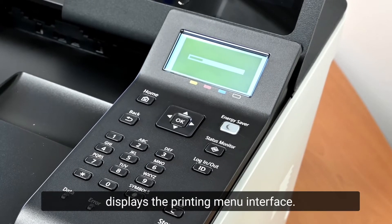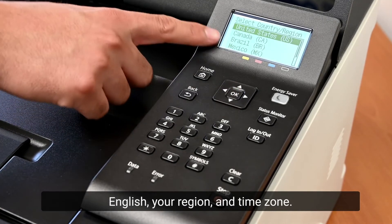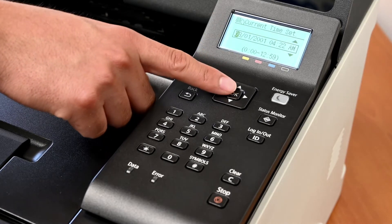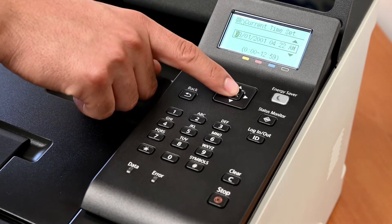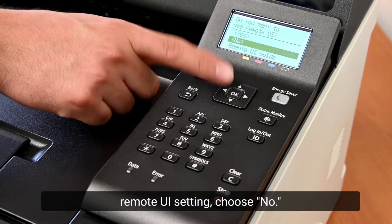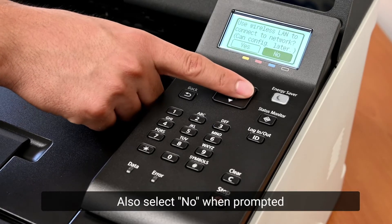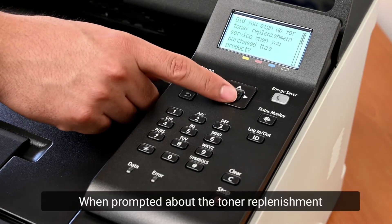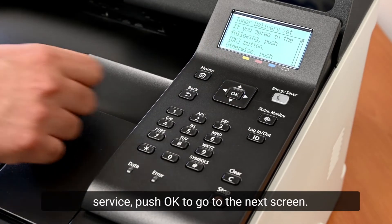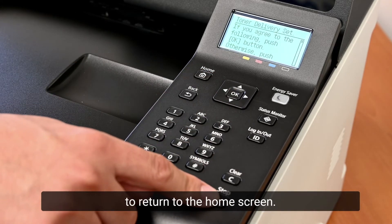To restore the right settings, choose English, your region, and time zone. When prompted to choose the Remote UI setting, choose No. Also select No when prompted to use the wireless LAN. When prompted about the toner replenishment service, push OK to go to the next screen. On the next screen, push Stop to return to the home screen.